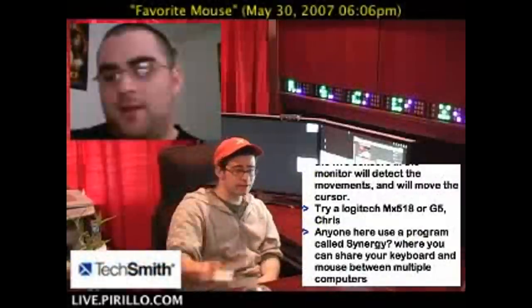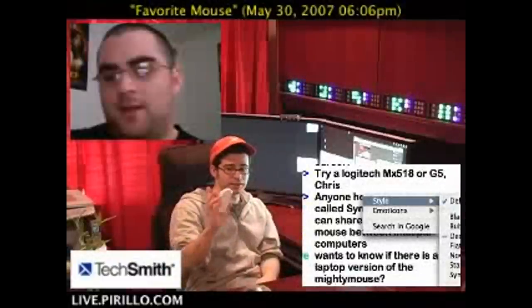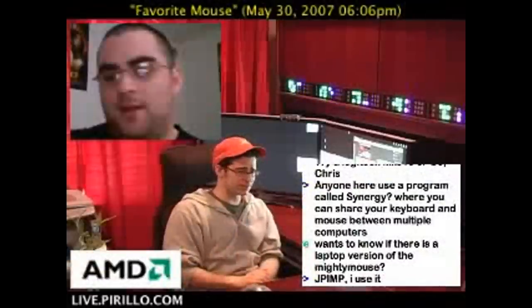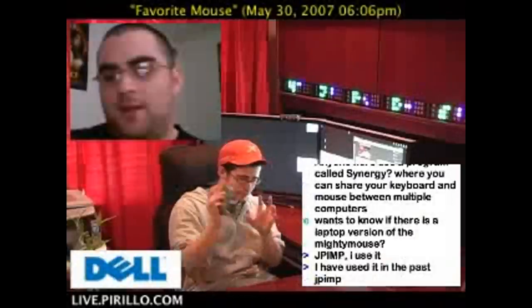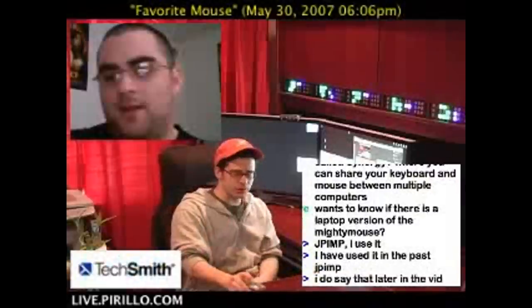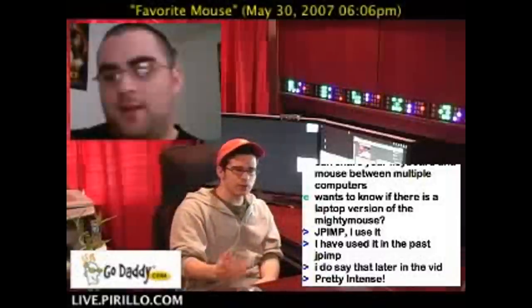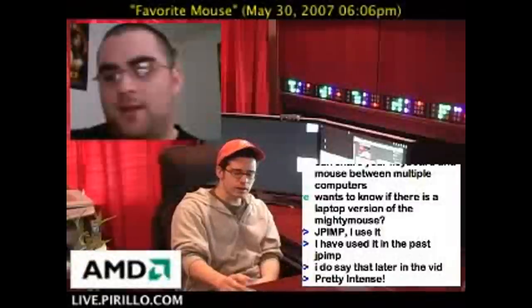I can right-click with the Mighty Mouse all the time. Here, let me show you right here in the live chat. I just literally pretend like there's a button there, press down, and it gives me the context menu that would normally happen through a right-click. So it does just fine — it's a great mouse. The Microsoft Wireless Laser Mouse 8000 is just as good. For mice, it kind of comes down to what's most comfortable in your hand, since you're going to be controlling it and holding on to it most often.